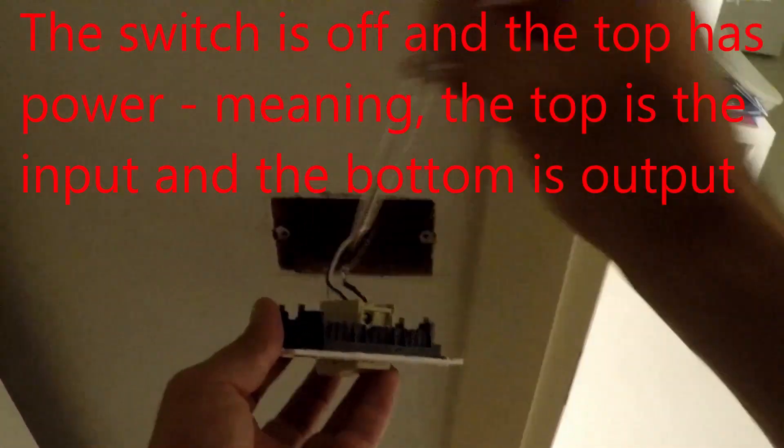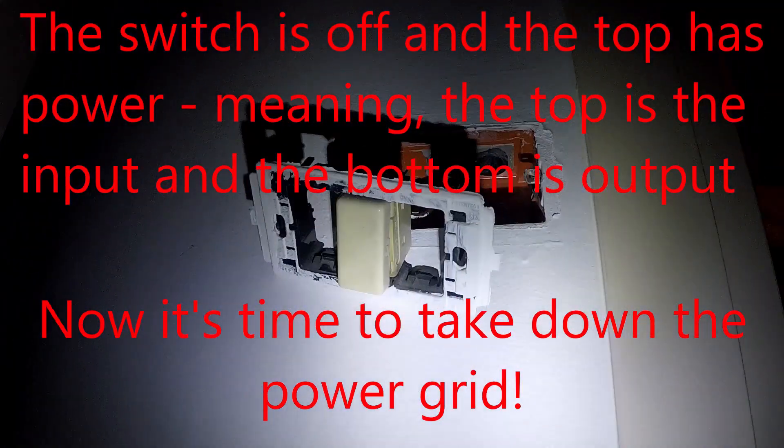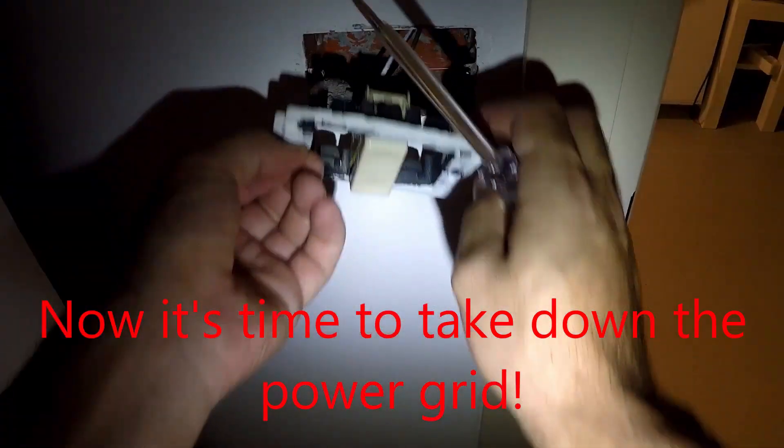The first thing I did after disassembling the switch is to test which wire is the live phase and which is the switch output going to the light. Right after that you need to take down the power grid.